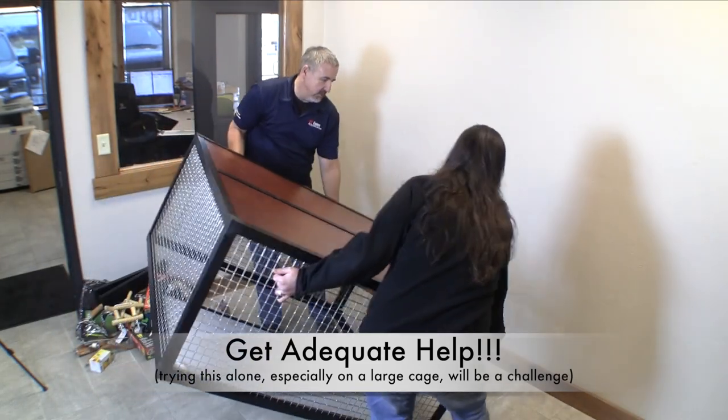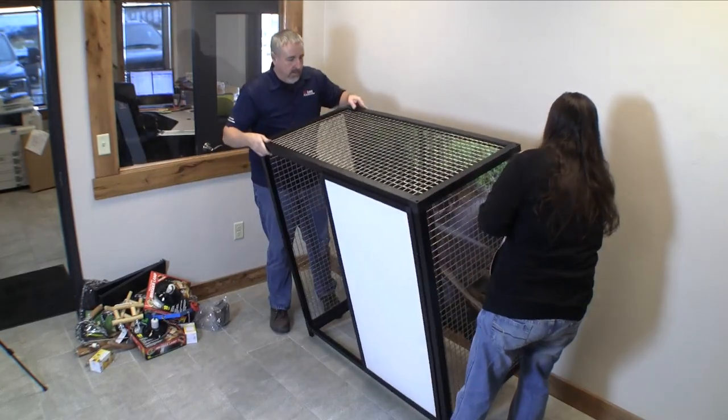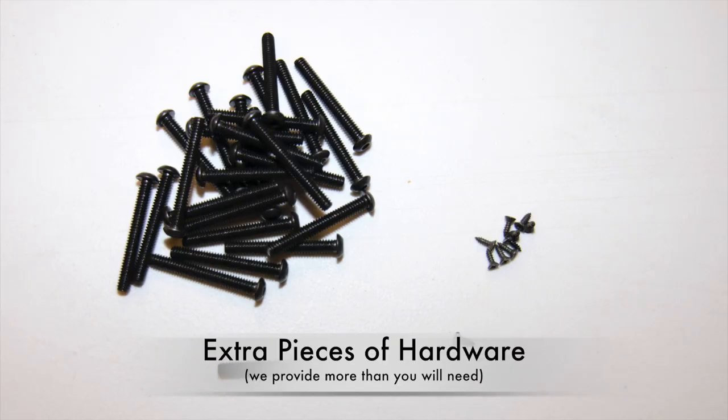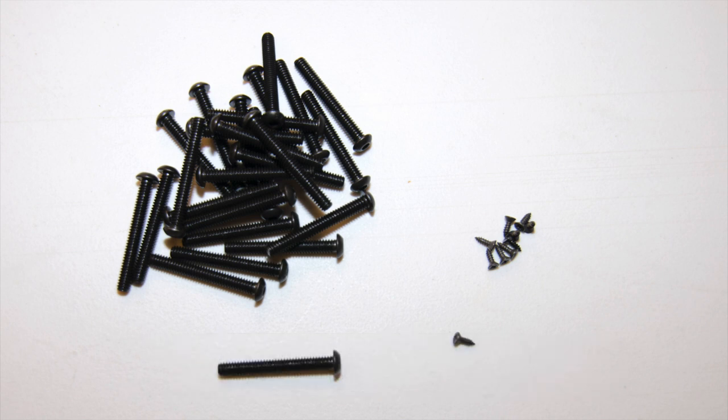Do not attempt to assemble a cage without adequate help. That is the surest way to become frustrated. Do not be alarmed if you have extra hardware left over when you are done. We include extras just in case you need them.